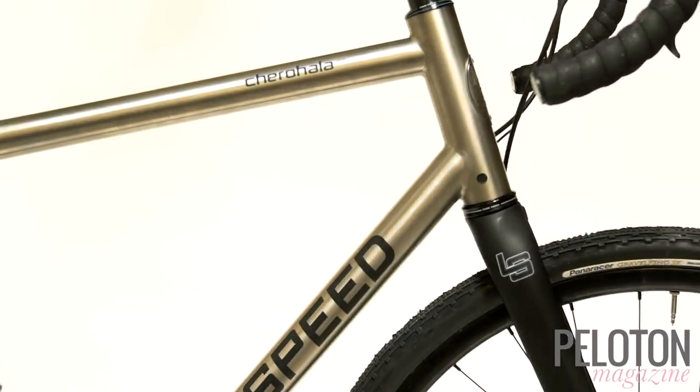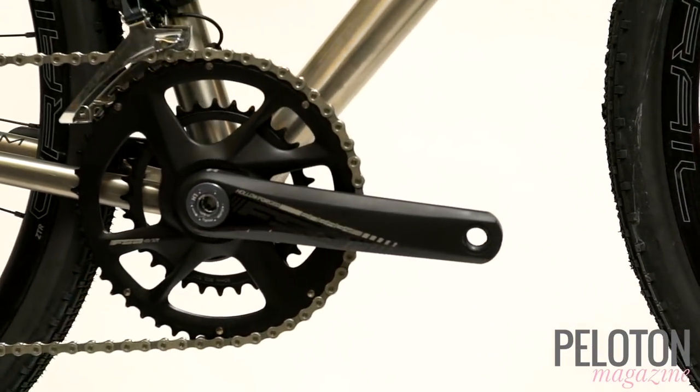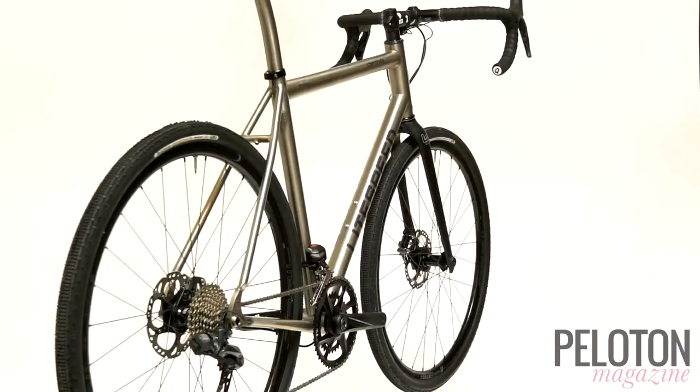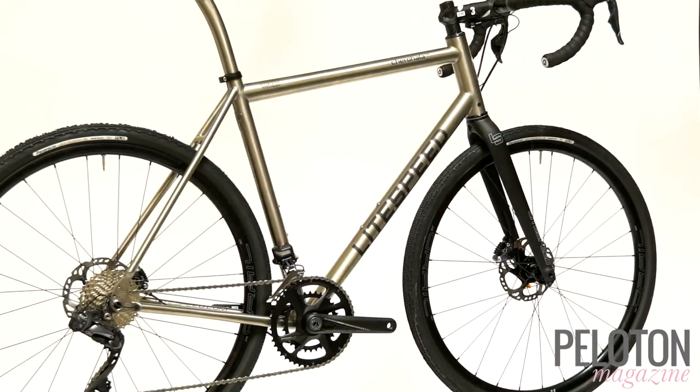The Cherohala is a gravel bike with incredible versatility. It's ready to race, optimized around 35mm tires for 700c wheels, but compatible with 650b wheels and 40mm tires for the most challenging gravel adventures. It's ready for Shimano Di2 internally routed, but can run racks and fenders too.